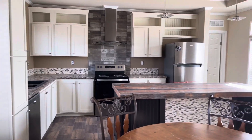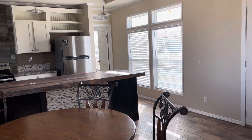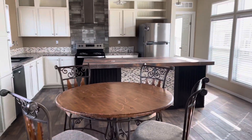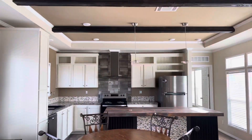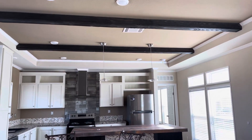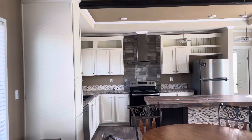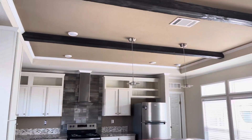Hello guys, we are here in the Santa Fe model from the Austin factory, fully taped and textured, 18 by 76. I'm going to show you guys a little bit more about what comes standard in this home — by standard, what we mean is what's going to be included with the price of the home.